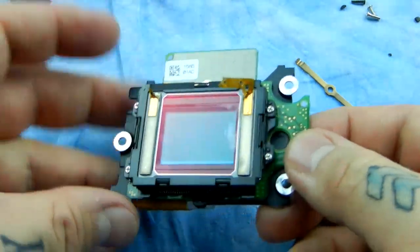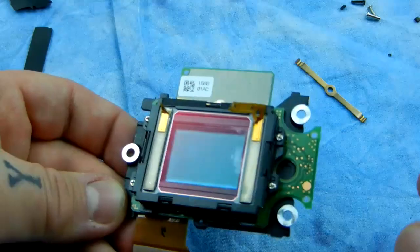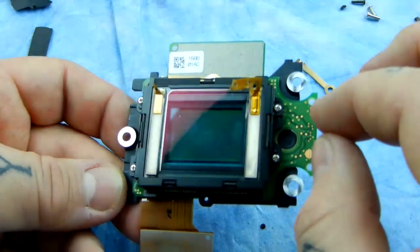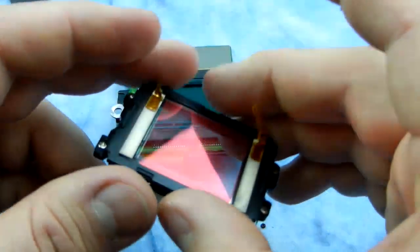Hello, I wanted to show you this. I did make a video almost identical to this prior, but I wanted to show you another Nikon DSLR sensor. For those of you that are worried about touching the sensor, obviously you never want to do that. But your sensor is actually buried underneath quite a lot of glass, and it doesn't matter which camera you have.